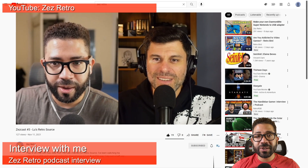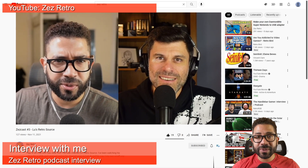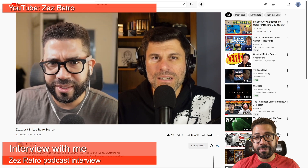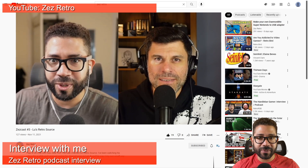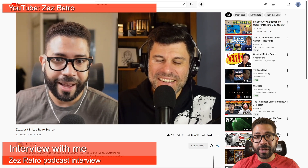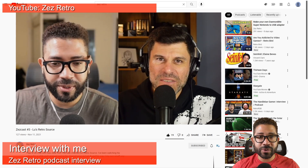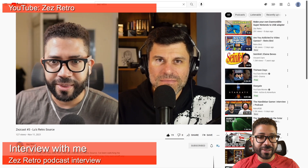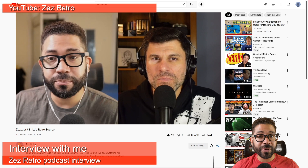Finally, if you want to learn a little more about me, the YouTube channel Zez Retro had me on their podcast where we discuss retro gaming, my channel, and life in general. He also has other interviews with people in the retro community and creates his own retro-related content, so be sure to check him out. A big thank you to the channel host Louis Zezaran for having me — I had a really fun experience.